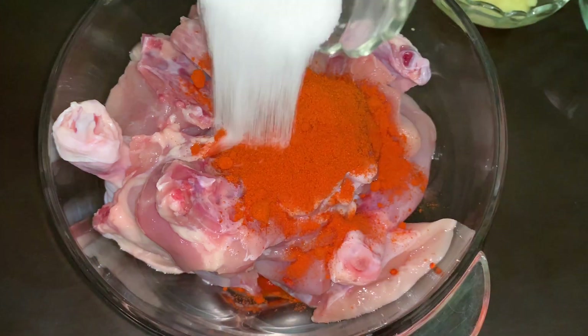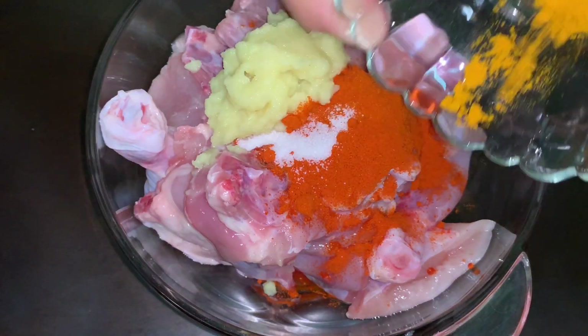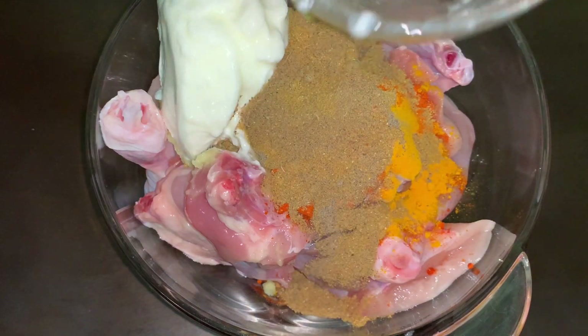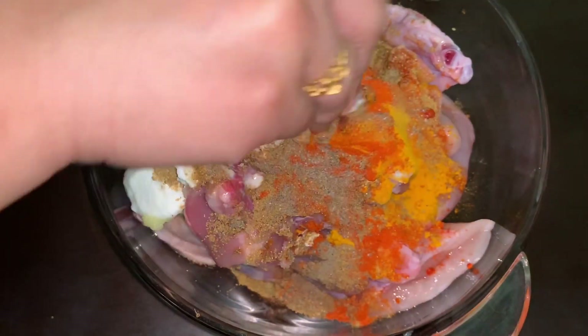In the chicken add red chilli, salt, ginger garlic paste, turmeric, black pepper, coriander, cumin powder, yogurt, and lemon juice. Mix them all and marinate for half an hour.